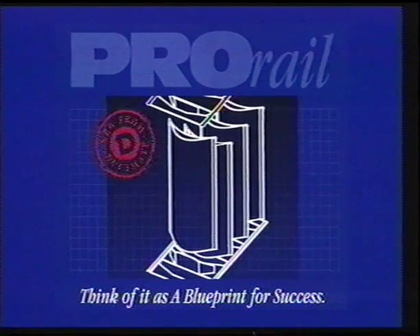DuckMate, a leader in the HVAC marketplace, announces another breakthrough in sheet metal technology: the DuckMate ProRail Turning Vane System.